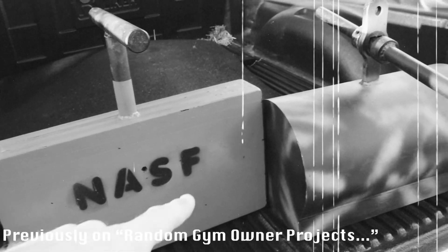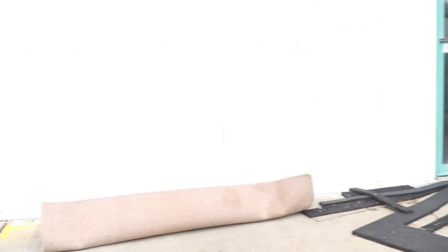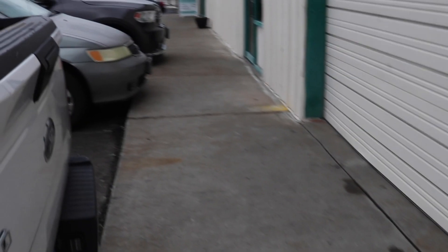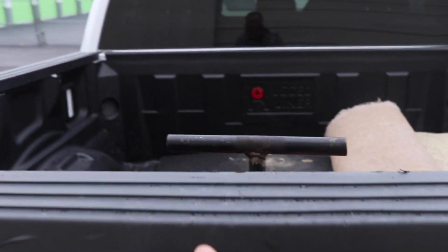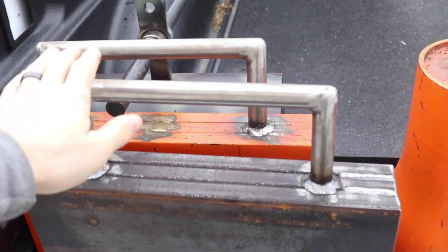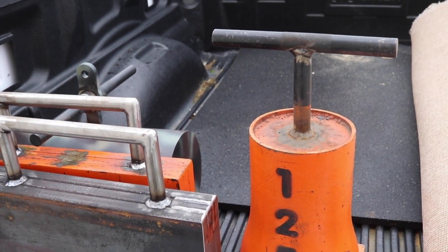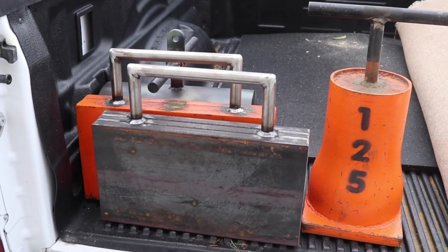I have a matching pair for each one and I want to turn them into farmer's handles. Got about 600 pounds of new — well, maybe not new but improved — steel. Toys. Sounds kinky.